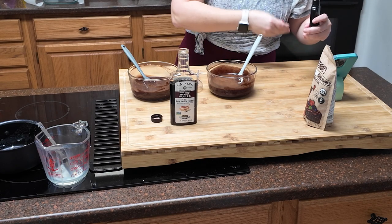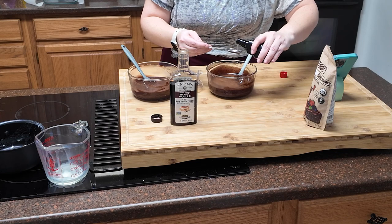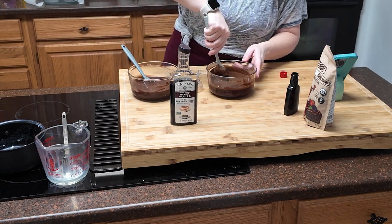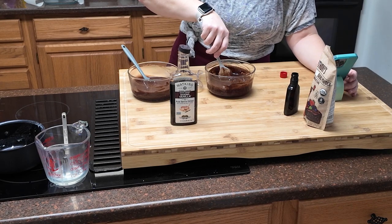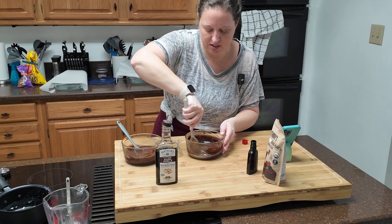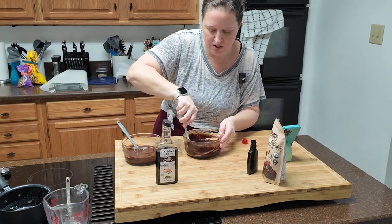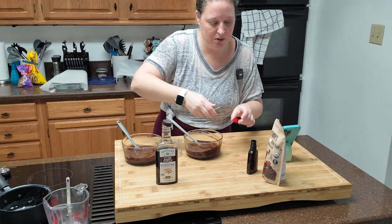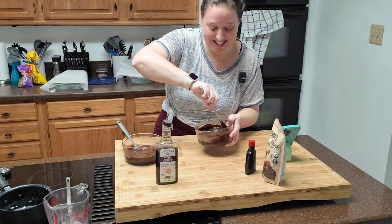That does smell really good. Now this one called for a whole tablespoon of cocoa powder, but that seems like a lot since this stuff is really strong, so I'm going to go with a heaping half tablespoon. I love the smell of this stuff — it's so good. Then I'm going to add my teaspoon of rum. Oh yeah, that's good stuff. I'm going to start mixing. I want to get that cocoa powder all incorporated before this starts to set. When you're working with chocolate, you do have to work quickly — you don't want it to start setting up before you have everything mixed.